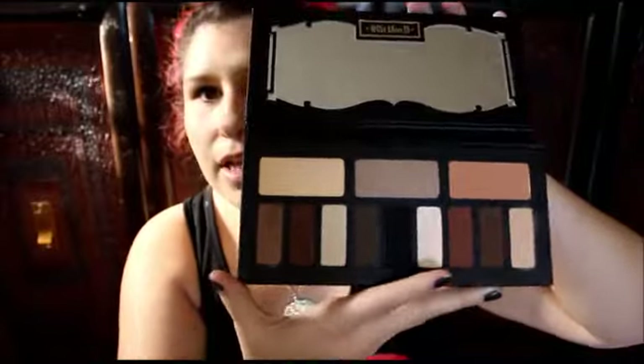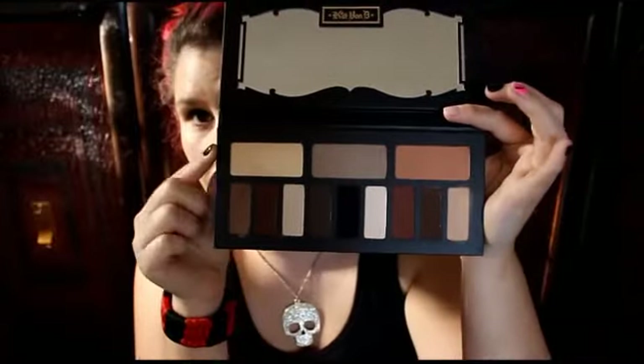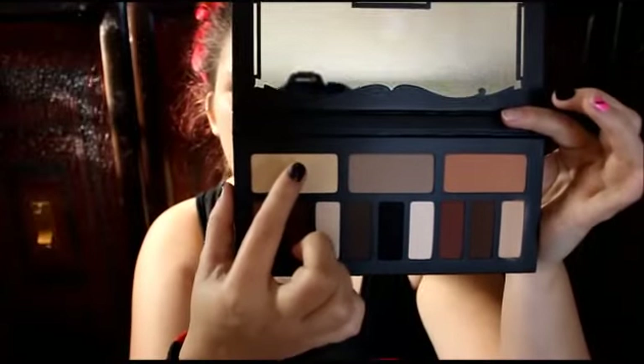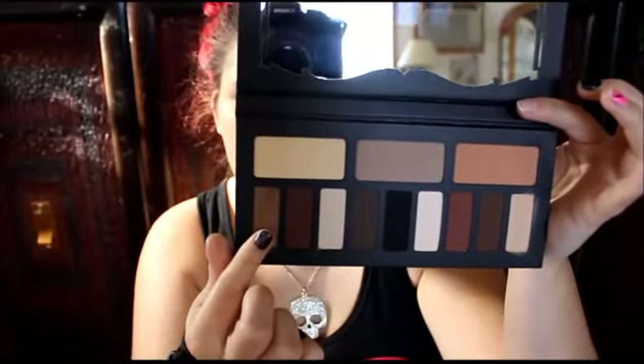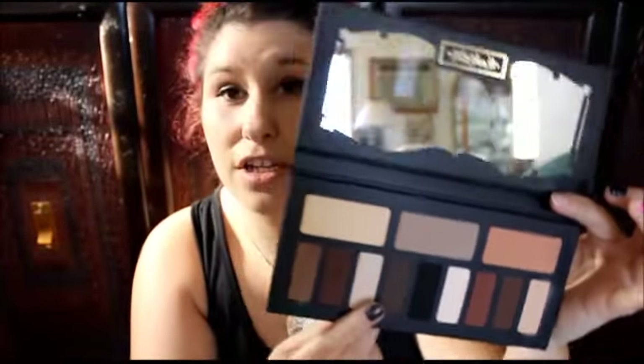Let's go through the colors. This one right here is called Ludwin, this is called Latinus, Petri, and then Succubus — I don't really like saying that word so I say the other word, but it is called Succubus.